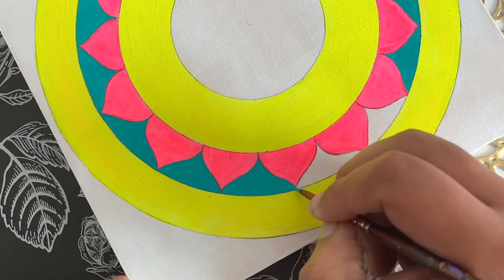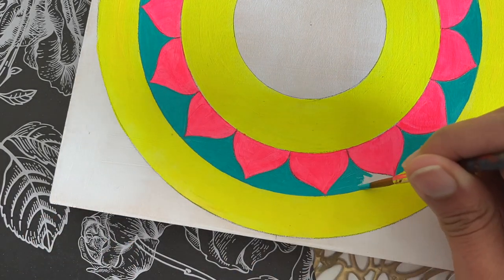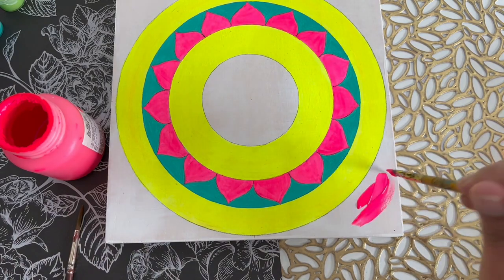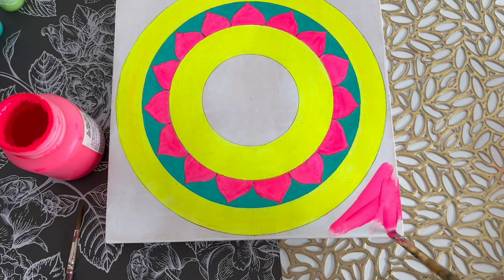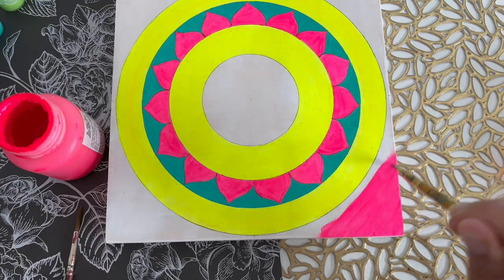Next, in these areas I decided to do this beautiful shade of blue — a peacock blue — and whatever it is, I love this color shade. All the color combinations are looking so good. In the corners, I decided to do a shading or blending with neon pink acrylic paint and neon orange acrylic paint on all four corners.